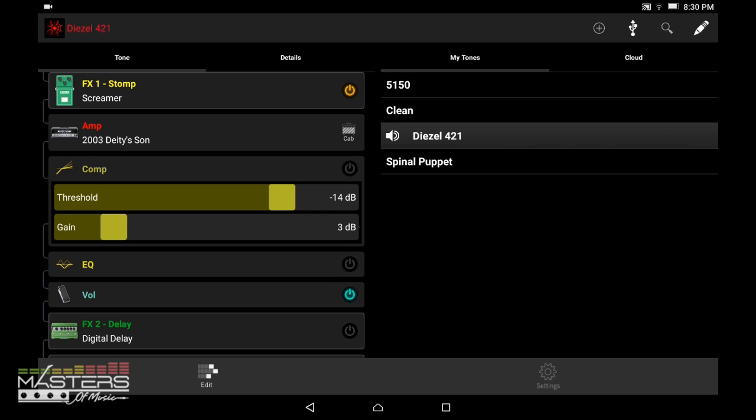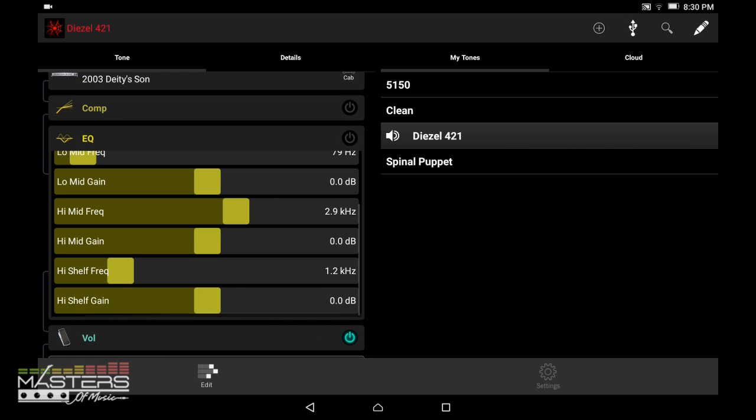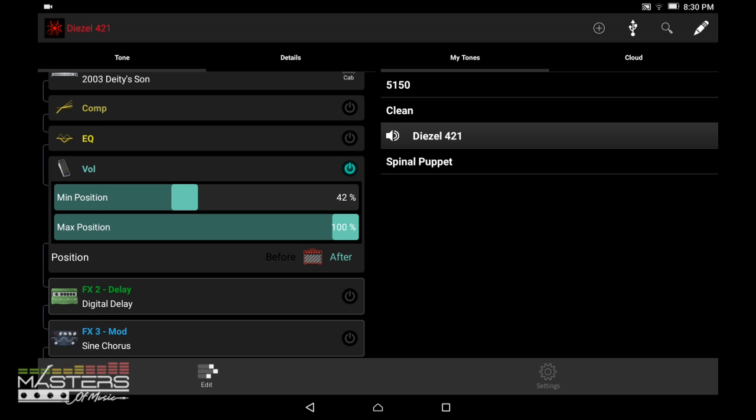That's straight amp sim with no post-processing whatsoever. It sounds quite a bit better if you add an EQ. Here's another example — a more tame song, another rough draft.